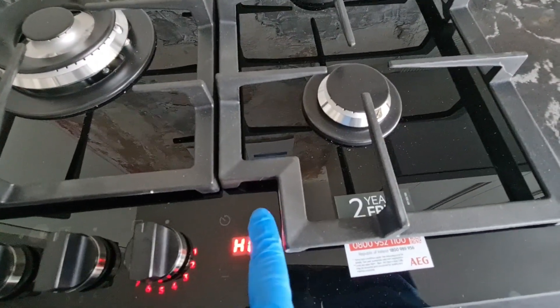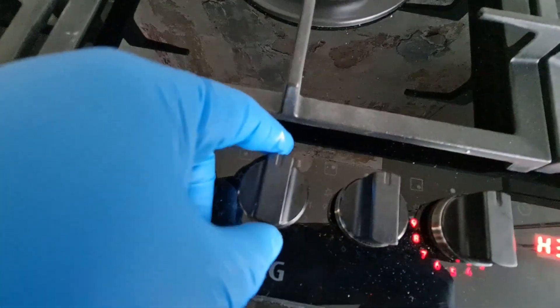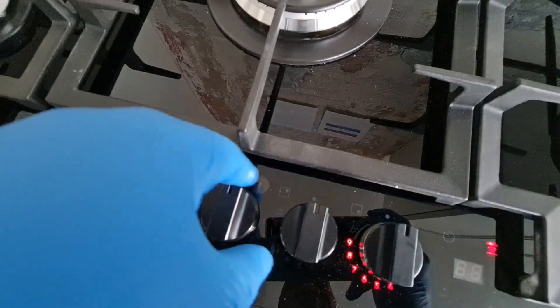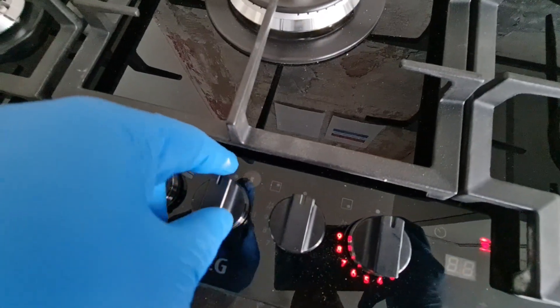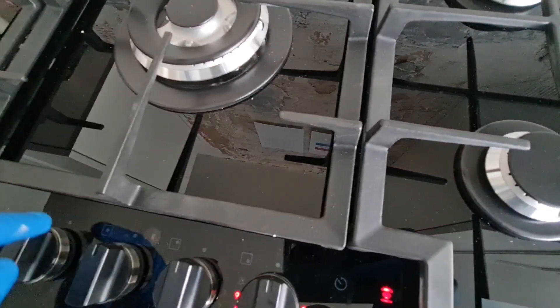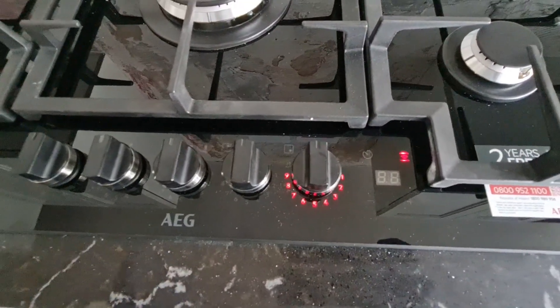This one is a fan extractor control, so you can control the fan extractor level. And I've noticed here it looks like a sensor — I believe this sensor could be the sensor for the fan extractor, to communicate with the fan extractor.